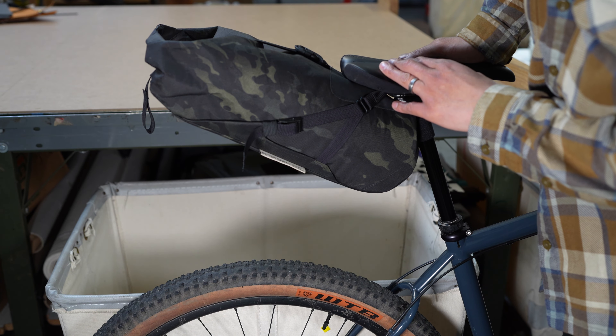Unfortunately, most full suspension mountain bikes are not going to have more than six and a half inches of clearance between the saddle and the tire at its lowest, most compressed drop setting. So you may want to consider a smaller saddle bag like a roll top saddle bag or a mini saddle bag instead.